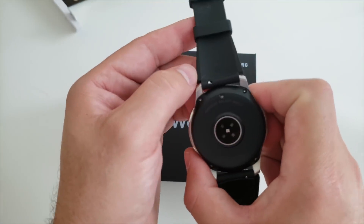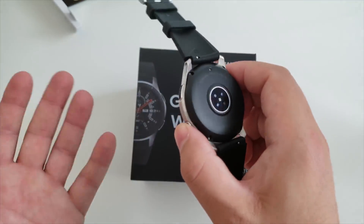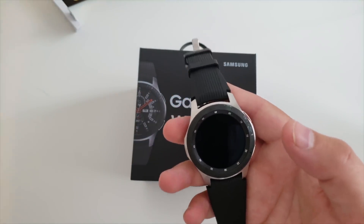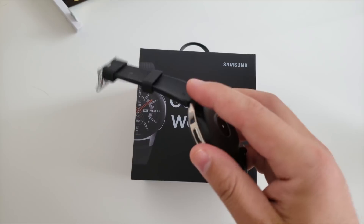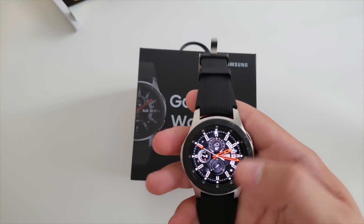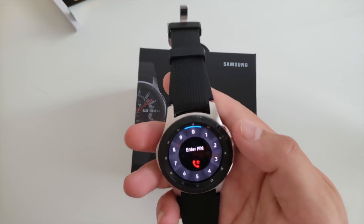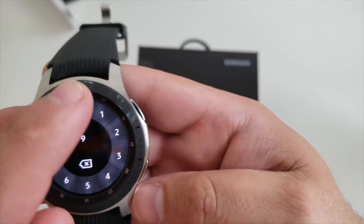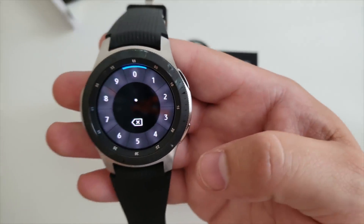The bands are obviously interchangeable, just like they were on the S3 Classic and Frontier, and they are a standard 22 millimeter size band, so there are numerous options out there. That's something to keep in mind, as opposed to some watches that have fixed bands like the Movado Connect where you cannot replace them.